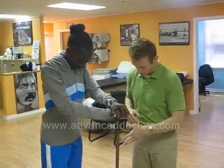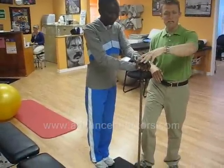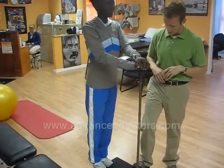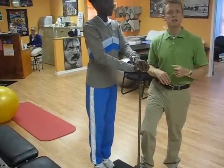We're going to start off with heel raises. Toes are going to be on the edge of the box, holding on to a support surface. We're going to go down on the heels and up. The goal is three sets of 20.